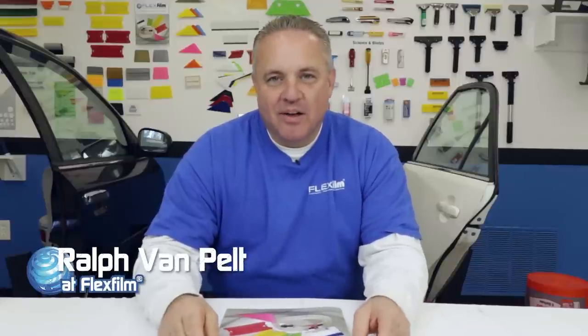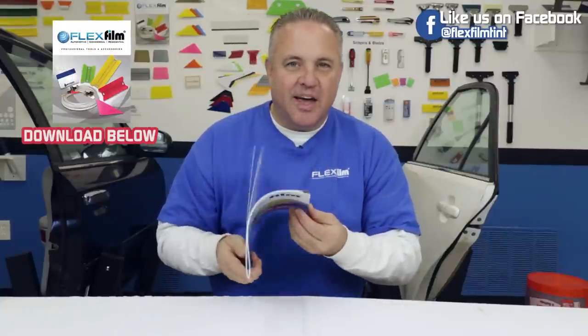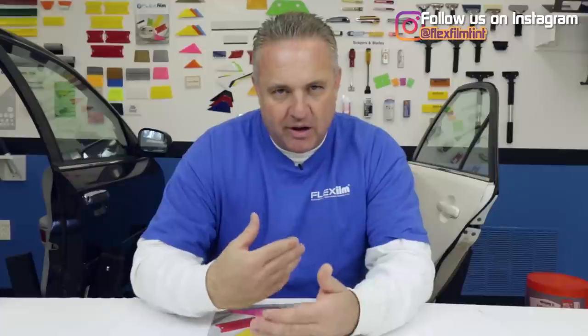Hey, my name is Ralph and I'm a Flex Film. Today this video is about tools. You may be a beginner window tinter, or you may want to be taking the plunge for the first time and you really don't know what tools to order, because if you try to go and look through the tool catalogs, it gets really overwhelming. This video is going to really help you because I'm going to recommend what tools I would use to start my tint business, and I'm going to keep this very basic to facilitate placing your first order.